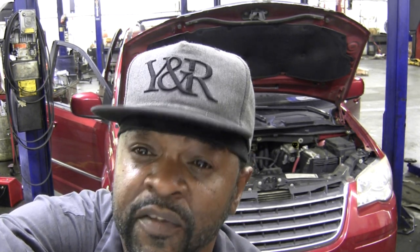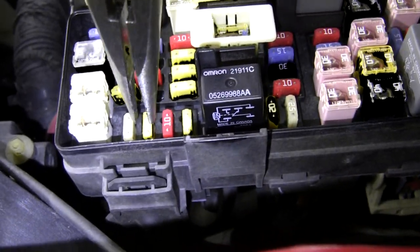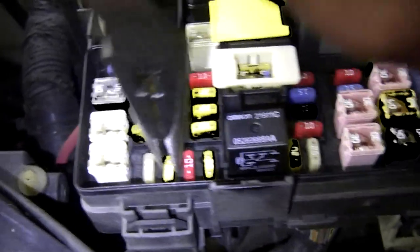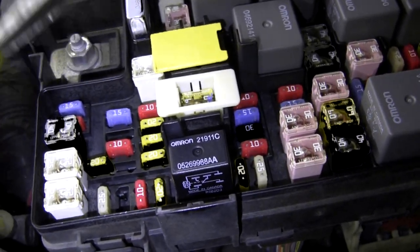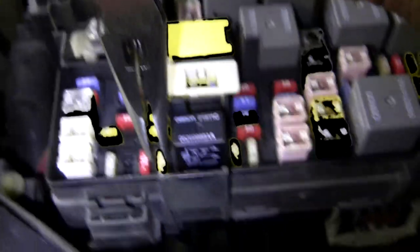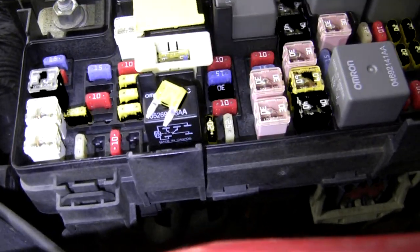Maybe you stuck your cell phone in wrong, or maybe a kid stuck a penny in there or something. At any rate, it popped the fuse. So if you replace the fuse, do it with caution because a fuse don't just pop for nothing. The fuse that protects your center console is right here in this slot. You also have another fuse that protects the outlet in your center console and your cigarette lighter. Better yet, just check all three fuses — keep it simple and make sure all of them are good.